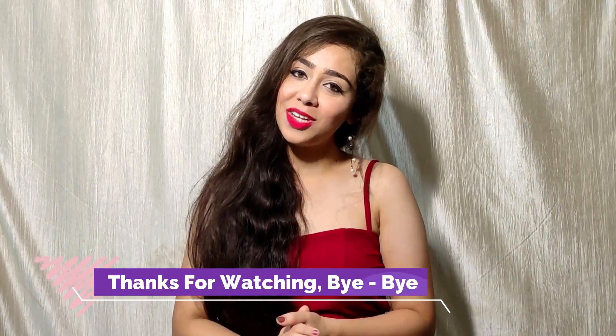Friends, don't forget to like this video. I will meet you with a new video. Bye bye!